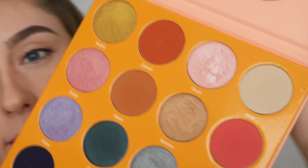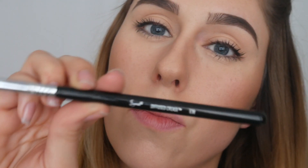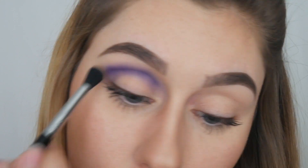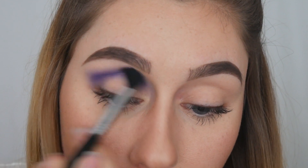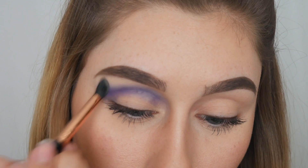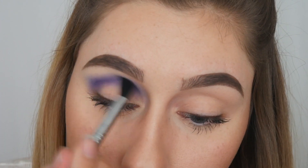First we're grabbing the bottom left color, that deep purple — this is the color Ifa. I'm grabbing my Sigma E38, a diffused crease blending brush, so I can get it in the crease really well. I've only dipped this color one time and it just keeps going and going, adding more color without going back for more. Now I'm going to grab the color Cassie in the top right and apply it as a transition color underneath my brow and into that purple shade, to give it a nice color to blend into since it matches my skin tone.